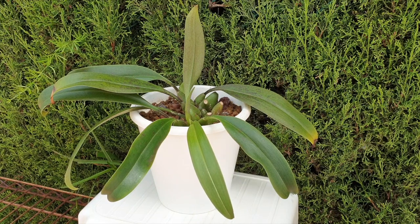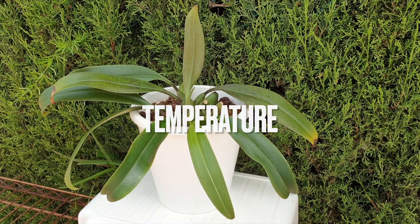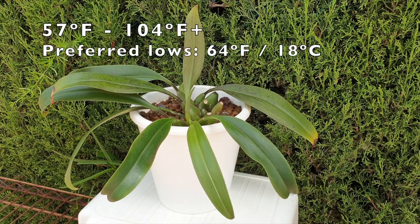Treating this orchid like a trichopelia, it is a hot to warm grower and it is found in damp tropical forests up to 1,500 meters, which gives me a temperature range of 14 degrees Celsius all the way up to 40 plus degrees Celsius.